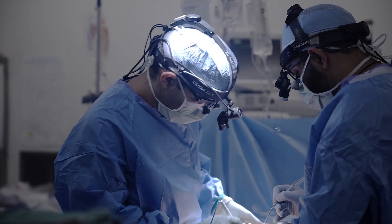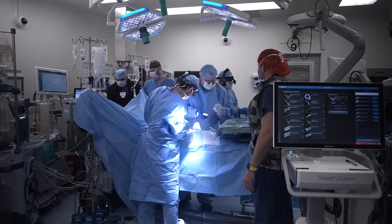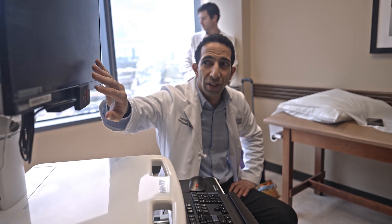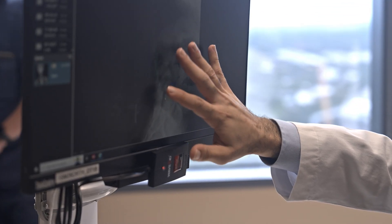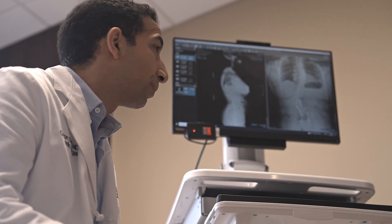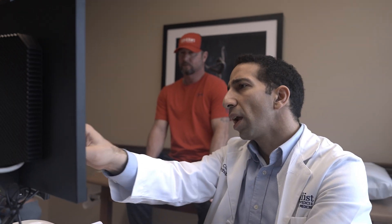From a big picture standpoint, this study accomplishes a tremendous amount that can actually change clinical practice and change our outcomes in spine surgery. One of the major challenges in spine surgery is that our outcomes are often varied and it's hard to predict which patients will do well. By improving our reliability in spine surgery we're improving outcomes for patients, and patients can feel much more comfortable that we can help predict how they may do after surgery.